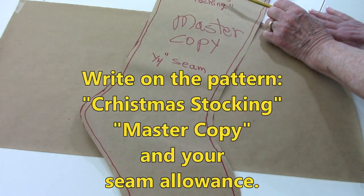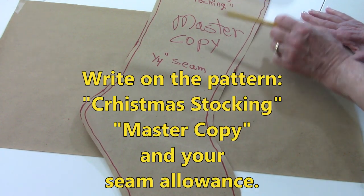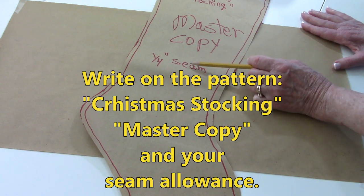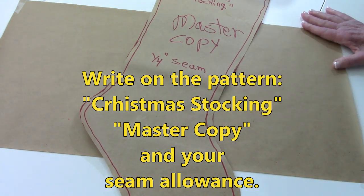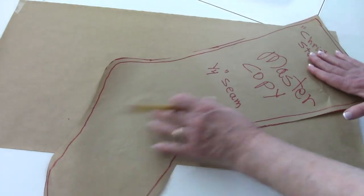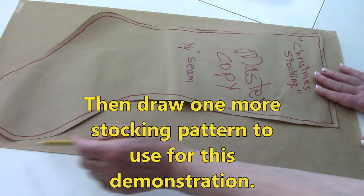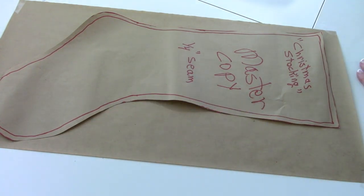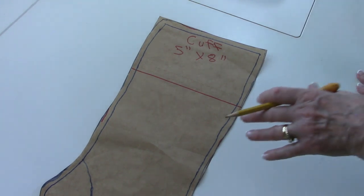Make sure once you've got your pattern drawn on paper, write on it 'Christmas stocking, master copy,' and whatever seam allowance you want to use — I'm going to use a quarter inch seam allowance. So now you have your master copy and you're going to keep that filed away. But first, before you file it away, you're going to trace it again. Draw a second one and cut it out. This second copy is the one that we're going to draw our design on for this stocking.